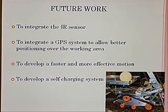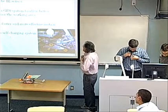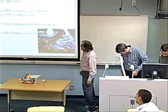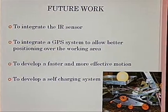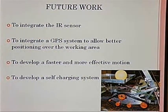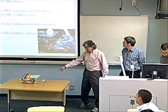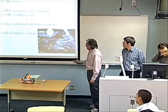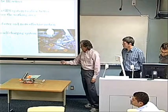As I explained in the beginning, this has never been developed before. There are a lot of further improvements to make on this equipment. We have to integrate the IR system more precisely. We also have to integrate GPS so the equipment knows the area. Also, the motion — as you're going to see in a few minutes — is kind of slow, so we have to develop a faster system. And we also have to develop a self-charging system.